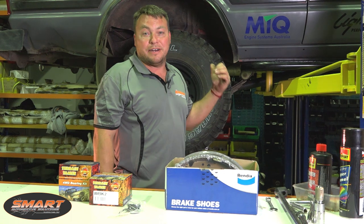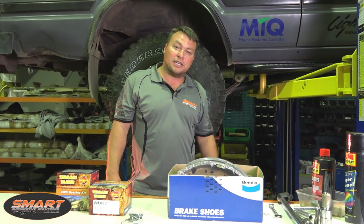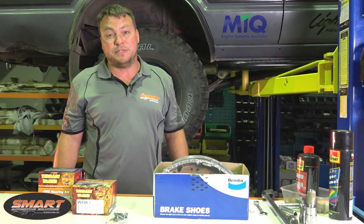Hey guys, you might recognize the truck in the background. This is my mate Simon's 60 series. We've done a fair amount of work on this truck over the last few months and you can check those videos out on the Smart Automotive YouTube channel.